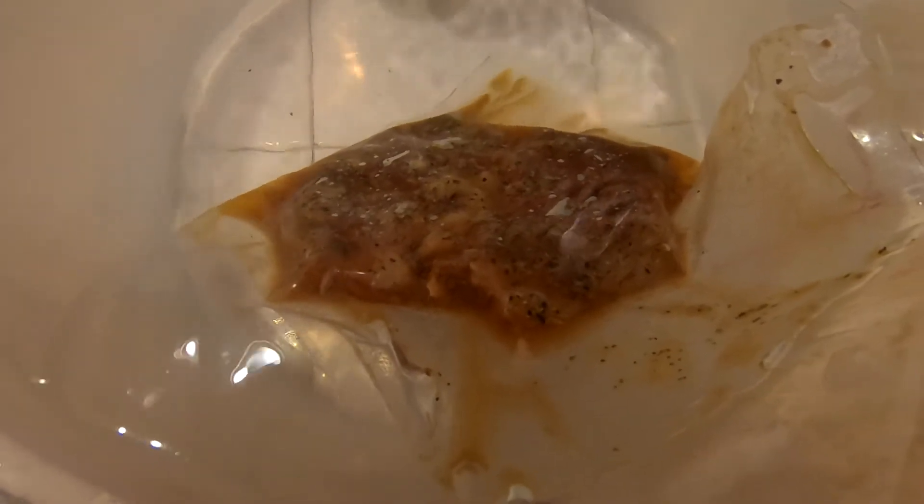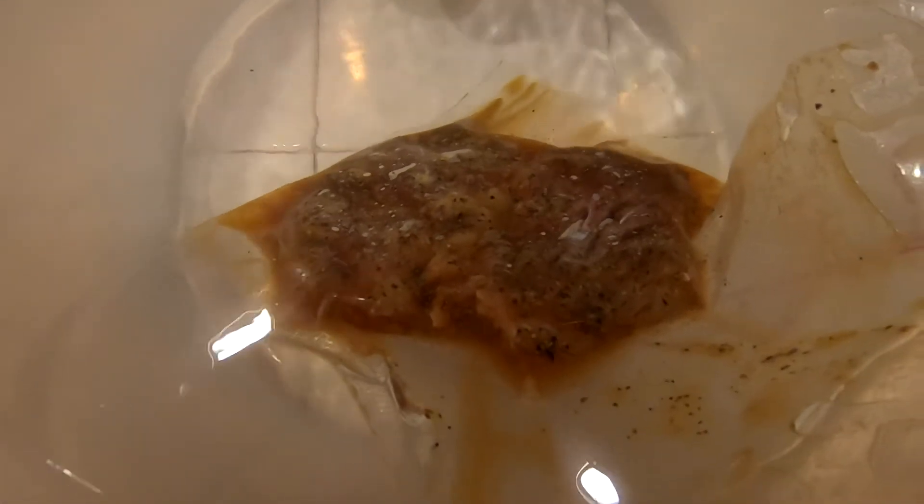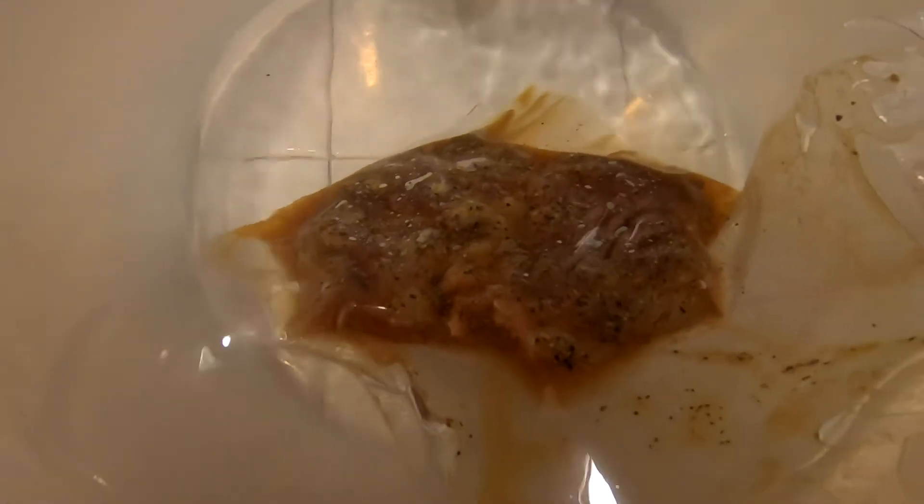But when it comes out it looks — what's the word, Linda? — yucky. Yeah, it looks yucky. So what you need to do is sear it. We have a Blackstone griddle, we tried it on that, and that was okay. And the electric and the cast iron skillet, that was okay too. But tonight we're going to do the best way — with a torch, a butane torch.